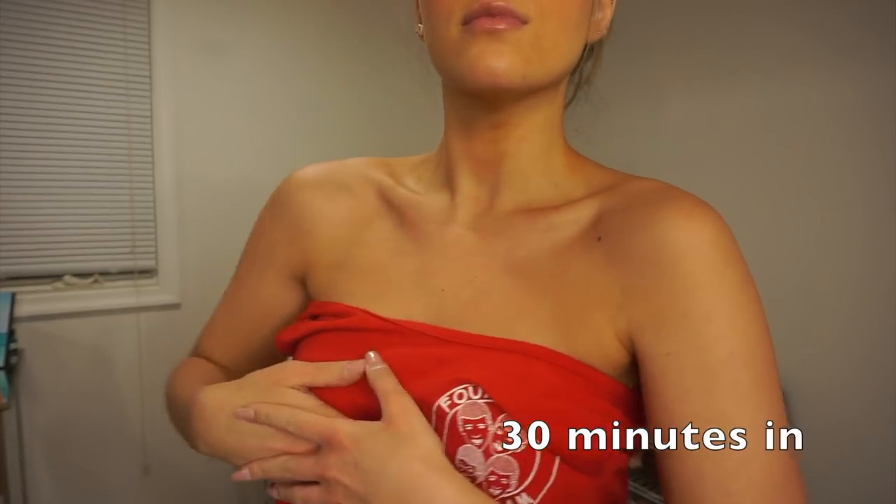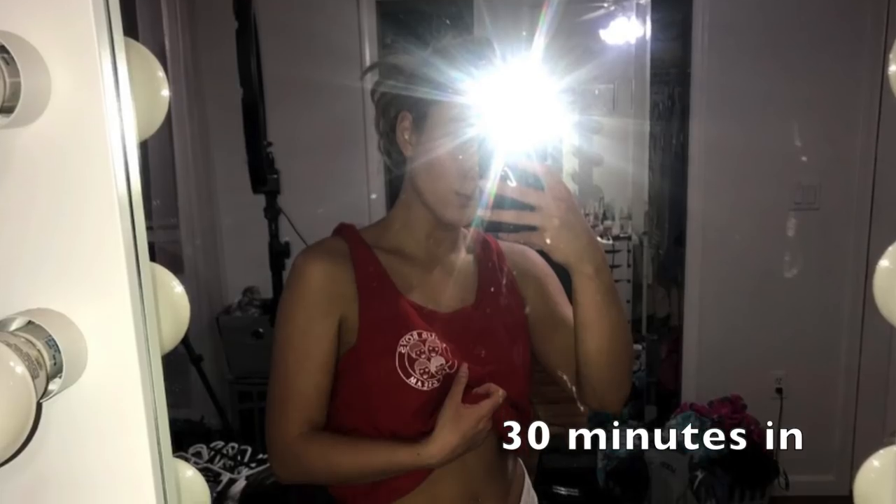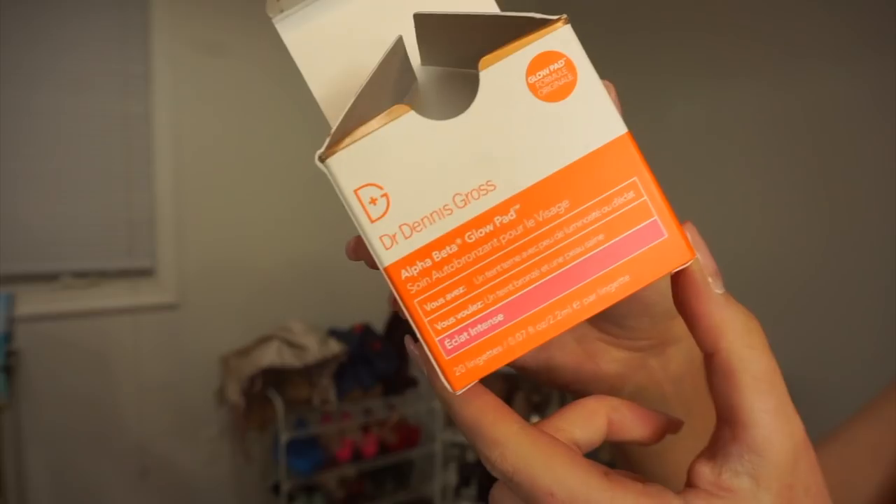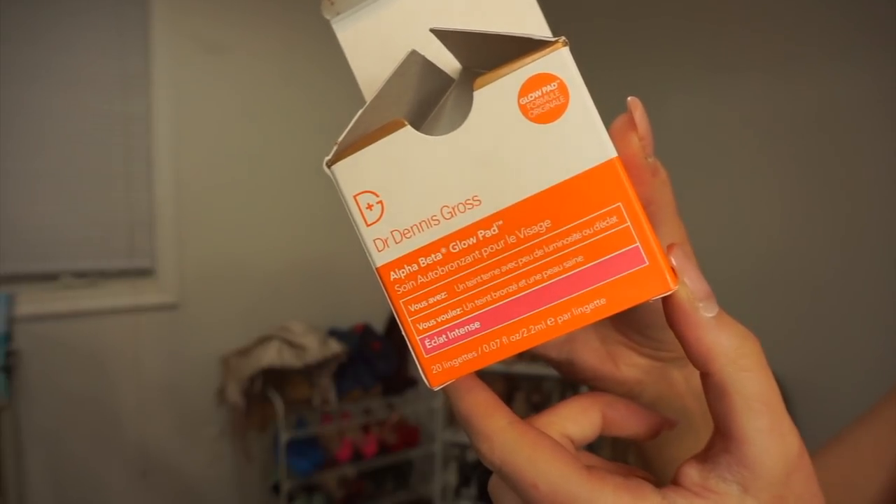I'm really liking this tan so far — it's really olive-y and I love that. For my face, I do not put self-tanner on it. I use the Dr. Dennis Gross Alpha Beta Glow Pads in intense glow — the one with the pink label. You put them on at night, you wake up and you are tanned. They're meant specifically for your face.